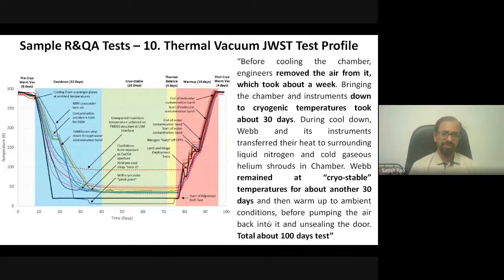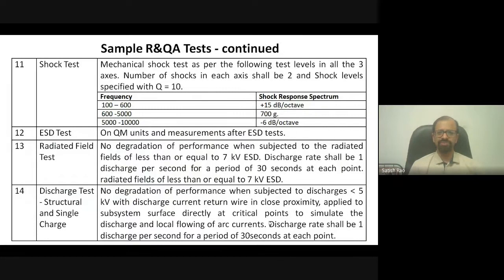Interestingly, while the James Webb was undergoing thermovac testing, a huge cyclone hit the city where testing was taking place. This created a very critical situation — if the cyclone had lasted longer, the entire test could have been ruined because personnel couldn't reach the test site. Somehow this was managed and the James Webb came through the thermovac test successfully.